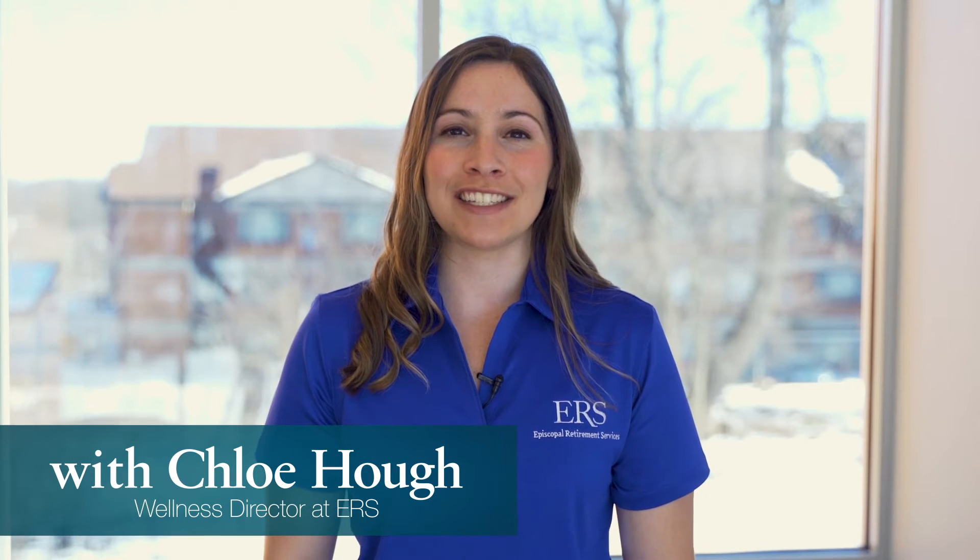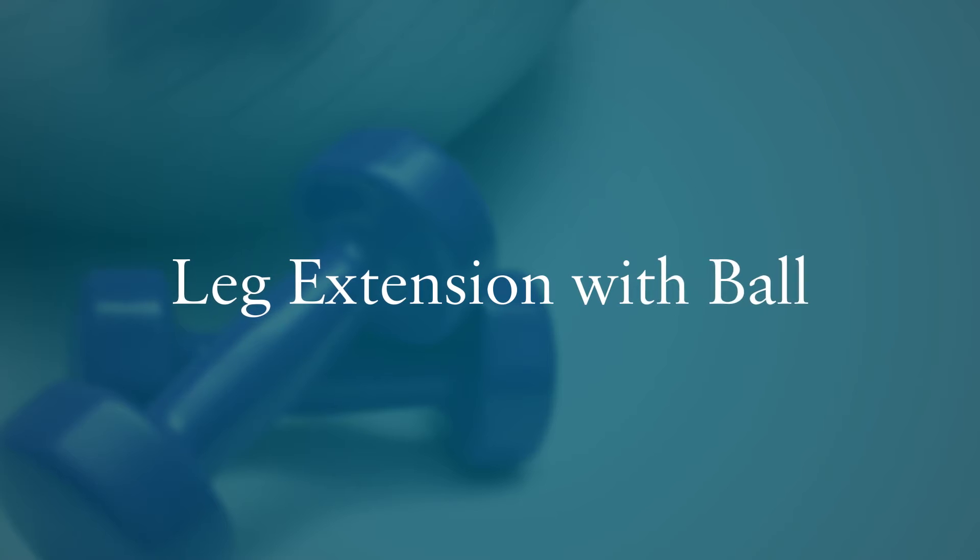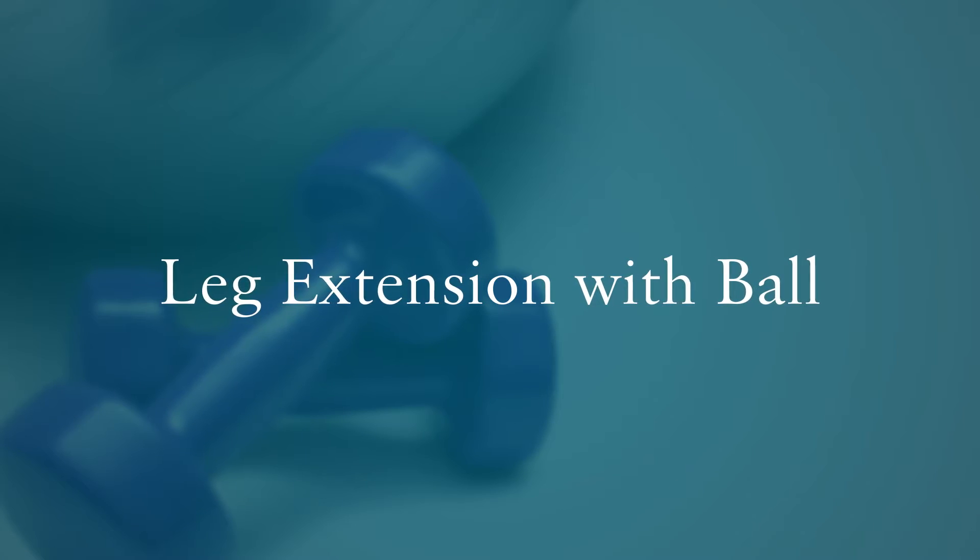Check out our latest exercise demo, give it a try, see what you think. Hi everyone, welcome to another Wellness Wednesday. Today we're going to review a seated exercise for those thigh muscles.